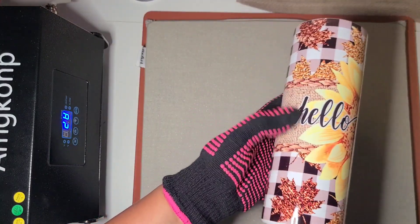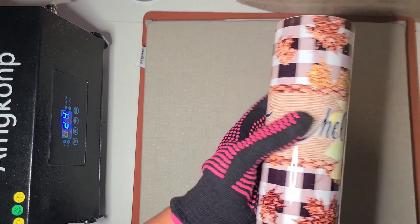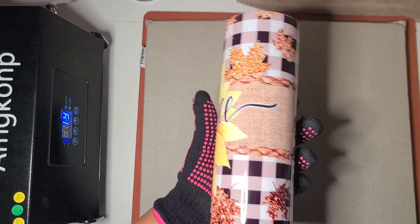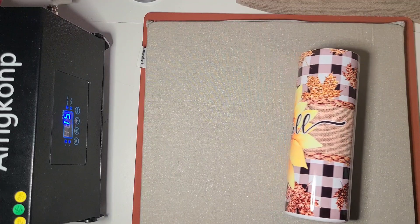This one is just a simple 'Hello Fall' burlap on a gingham background with a little sunflower and some faux gold glittery leaves. It's pretty.